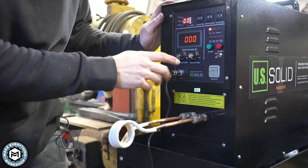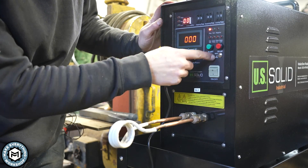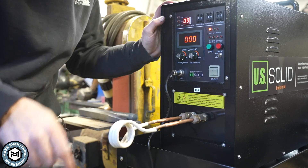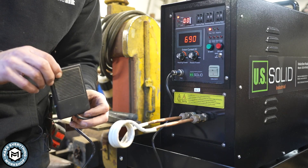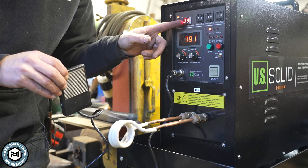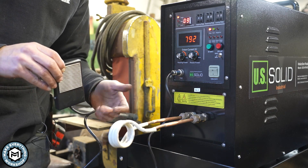There are some controls on the front of the unit—you have output current and then you have an auto and manual setting. I have mine on manual, which means when I push the foot pedal, the machine turns on. You can see this is the seconds counter, and that is the current output. With no material in there, nothing's happening.